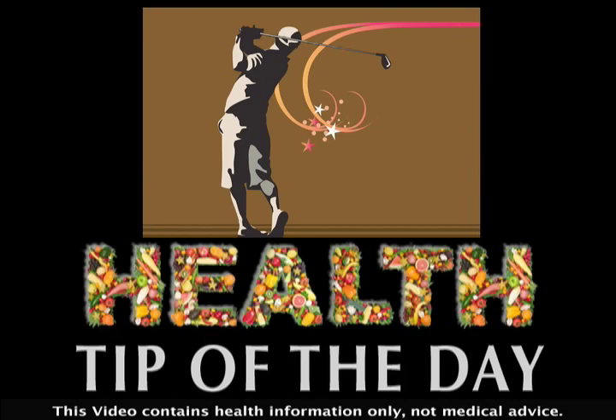In today's video health tip, the PGA TOUR doctor shows you how to warm up like a pro. Nothing kills a great round faster than an injury. It's imperative to warm up to reduce your chances of getting hurt.